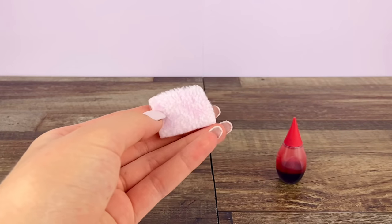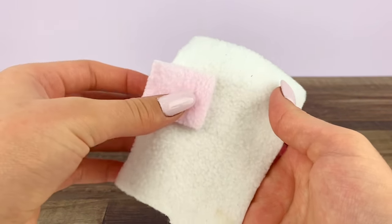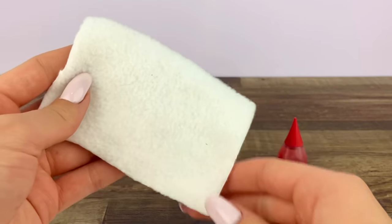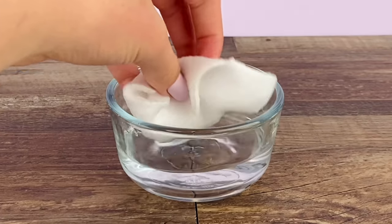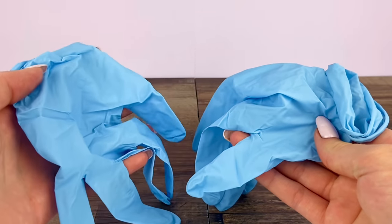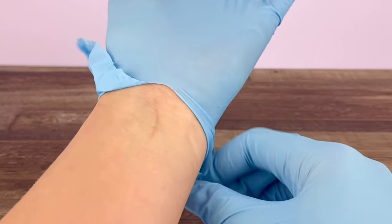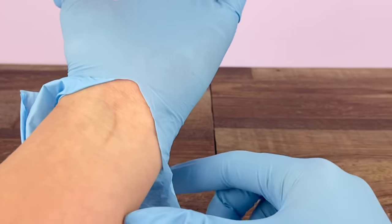I actually did a practice piece earlier. It's hard to tell on camera, but it definitely did come out more pink — you can see the difference. We're going to try to repeat this pinkness with this larger piece of fleece. I'm going to put on some rubber gloves just because food coloring can get a little bit messy. I kind of broke that one, but it doesn't really matter because we just need to use the finger part of it.